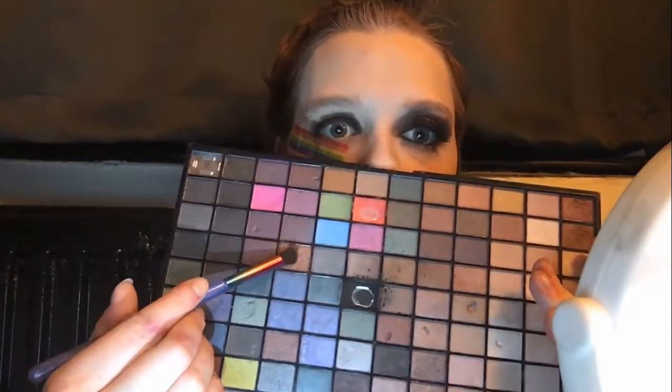I am now taking a small fluffy brush, putting brown eyeshadow onto it, and putting that in the crease, blending it out with the black that we previously applied.